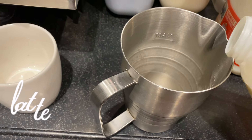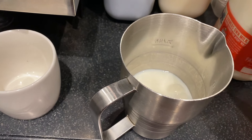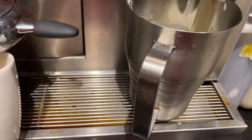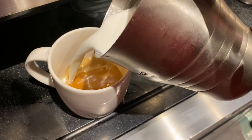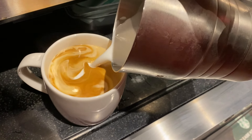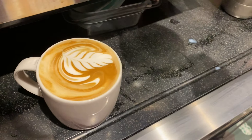Now for the regular hot latte. All of the picture jugs have lines inside to measure out the milk, so we pour milk to the tall line for tall size, aerate this for four to six seconds, add two shots, and then we just pour the milk into the cup. At Starbucks you should always try to get some kind of latte art on the lattes when you're handing them out.